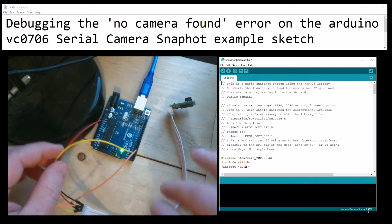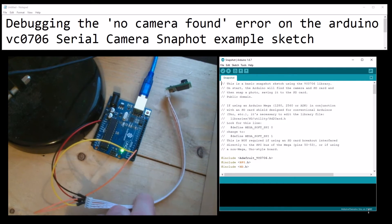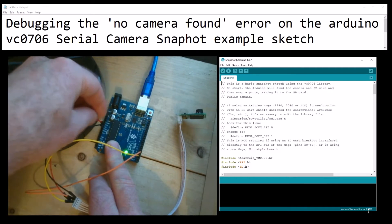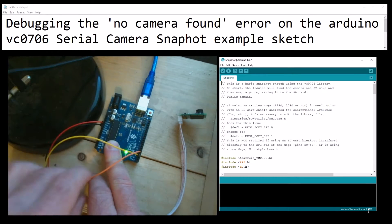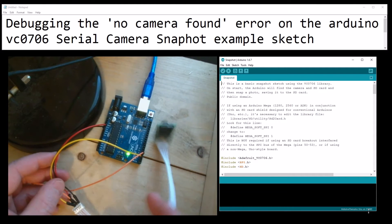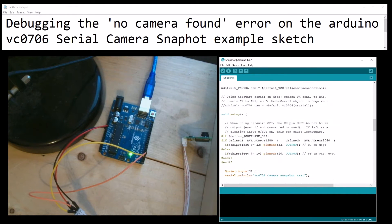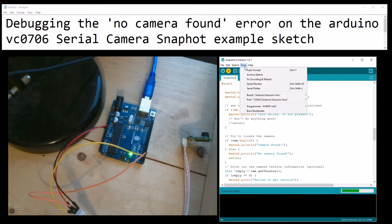Normally we would have wired up everything including the SD card and a little push button switch, but I'm going straight to the camera because this is the one that stops most people. I've got my camera plugged in with five volts, ground, pins two and three for RX/TX swapped around. I'm just going to disable the SD card error since I'm not testing that right now, compile and run it, and show you the error - no camera found - and how to fix it.